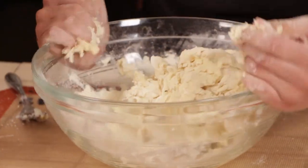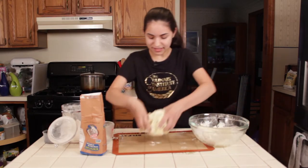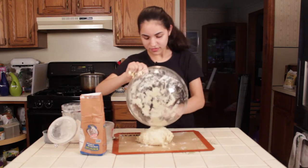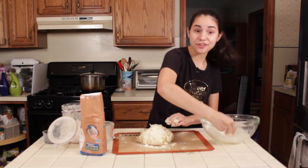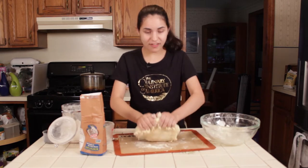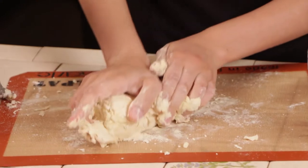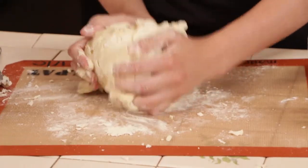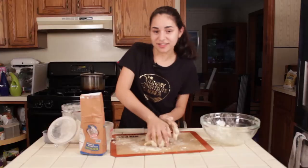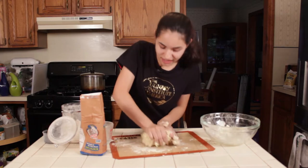So now that I have it as a dough, I'm going to take it out and put it on my Silpat mat here — let's get all that extra flour off. These mats are great because nothing sticks to them. We're going to knead it for about five minutes: push down and forward, then twist. Down and over and twist. Just keep doing that for about five minutes until it's smooth and elastic.